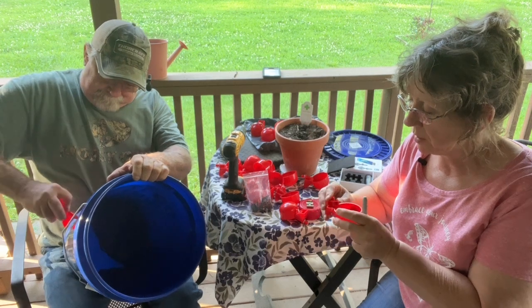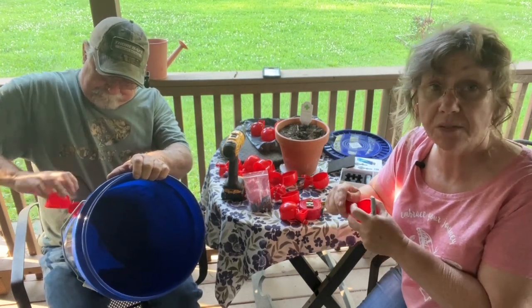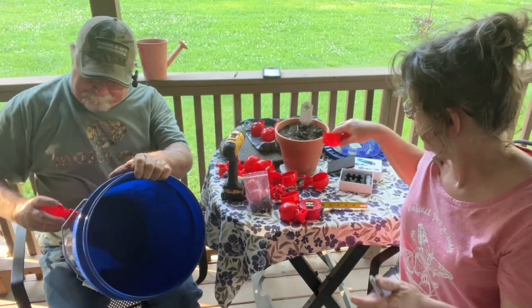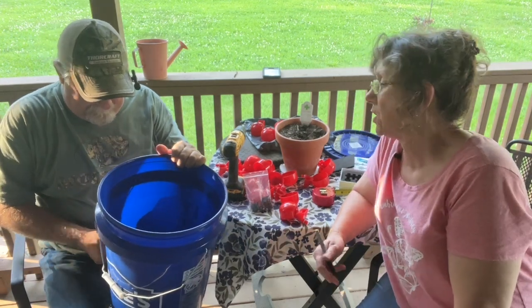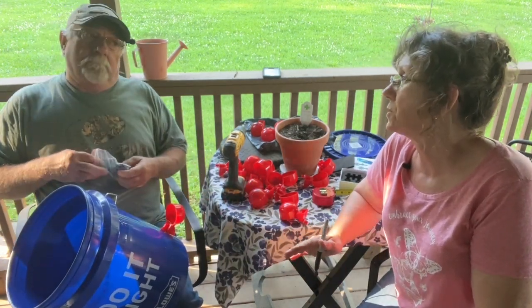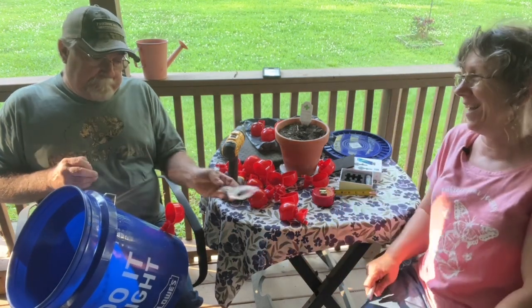We'll go take it out here in just a minute and we'll see what they do with it. They may just demolish it and I may have just wasted $5. But we're going to see. I mean, they had good reviews, but like anything else, there's good and there's bad. And you never know.